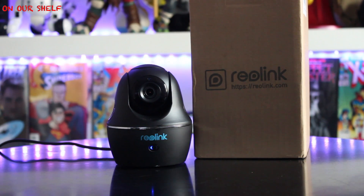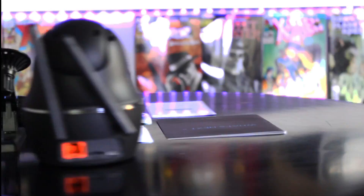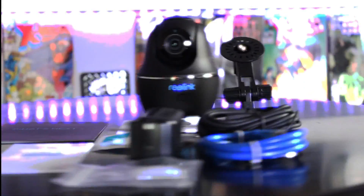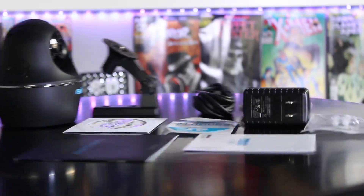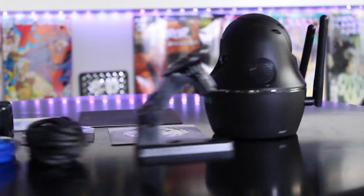If you want to go extremely wireless, you'd pay around $120 for the battery-operated one. I'll put two links below — one for Amazon and one for their website, reolink.com. If you're in the market for a new indoor camera for your nursery, family room, or living room, I'd give this a shot. It's a really nice camera. If you're not subscribed, hit that subscribe button, comment, like, and share. Thanks for watching!